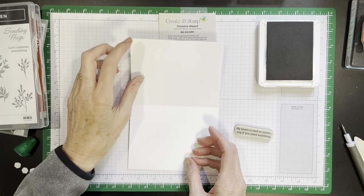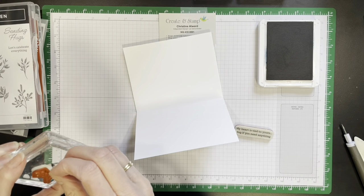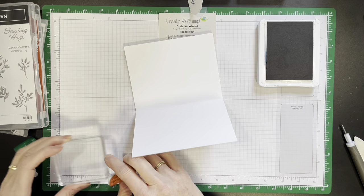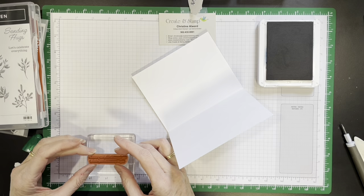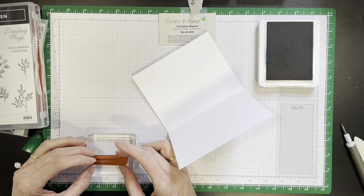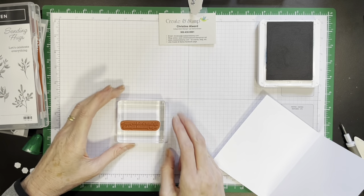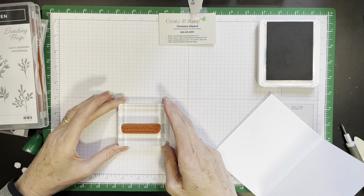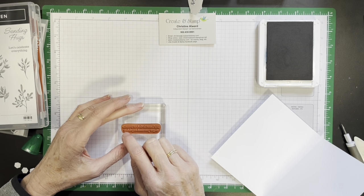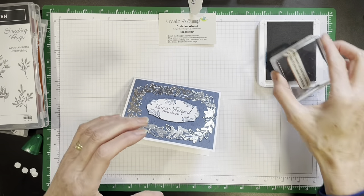I think that's what I'm going to put on the inside. I always like to line my stamps up on the grid — first I line up the block, and then I make sure that this is lined up with the card.